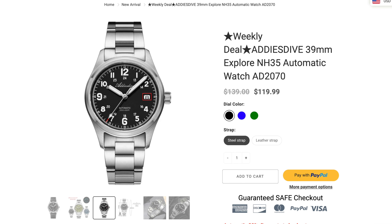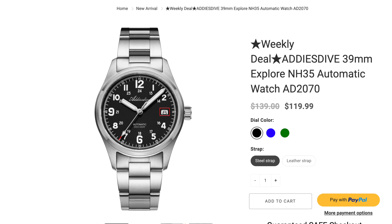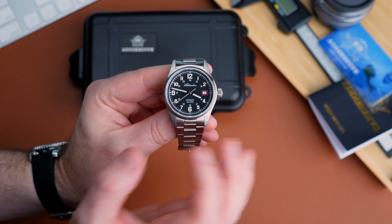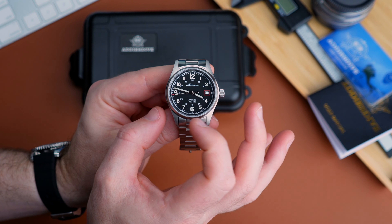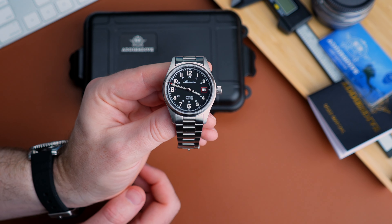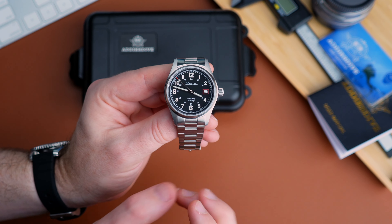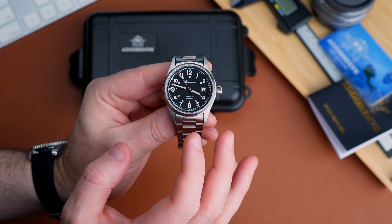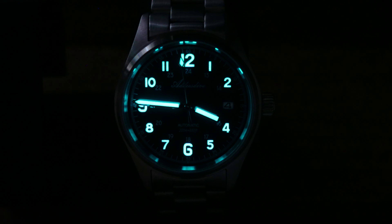Here we can see the date with a red surround. Interestingly, the date lines up very nicely on the actual watch, but on the renders on their website the date is crooked — I don't know how that passed QC on the website design side, but it is perfectly aligned in person. Also, I don't believe those original military watches had the 24-hour scale on the inside as well — they just had the prominent 1 to 12 numbers, as we can see here. But this one also has the military time printed on there.